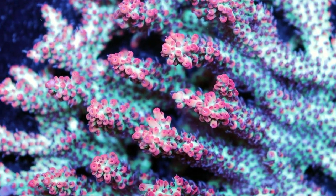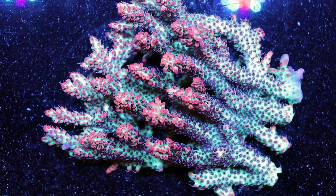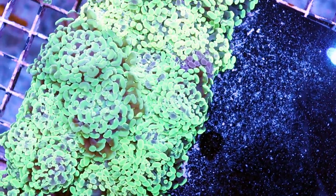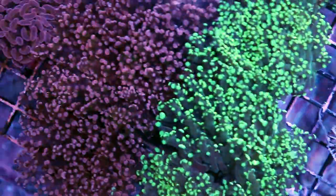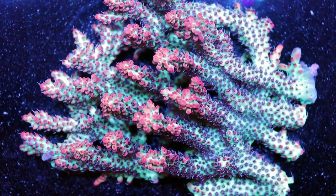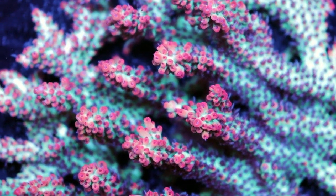Typically I'm not going to do a video on just one kind of Acro like this — I'll do a video on how to keep Acro, or how to keep hammer coral or frog spawn like these ones over here. But this is such a special piece, I wanted to take just a moment today to do a video on it and really capture the color.